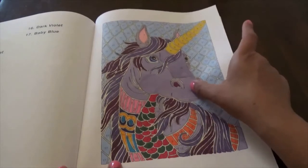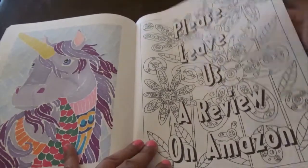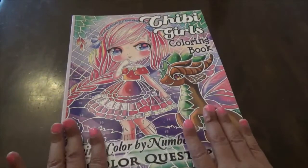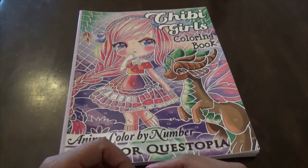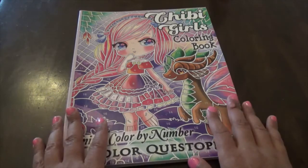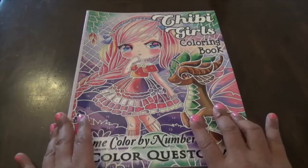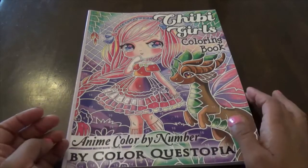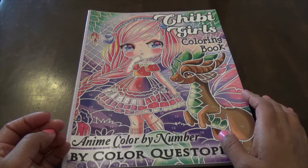That is the end of this book. I'm not doing a full review — please leave a review on Amazon. Overall I think this book was a lot of fun; it was very quick and I found the girls absolutely cute. Paperwise, it is a thinner book, so if you use markers like I did you will need a blotter page. One of my markers did bleed through to the next page, so just use blotter pages when you get these color-by-number books by ColorQuestopia. I hope you enjoyed this flip-through — happy coloring, and have a great week or weekend! Bye!